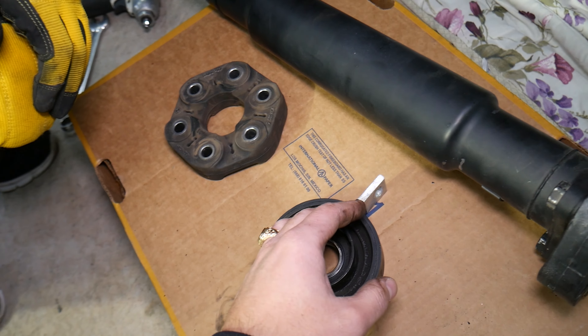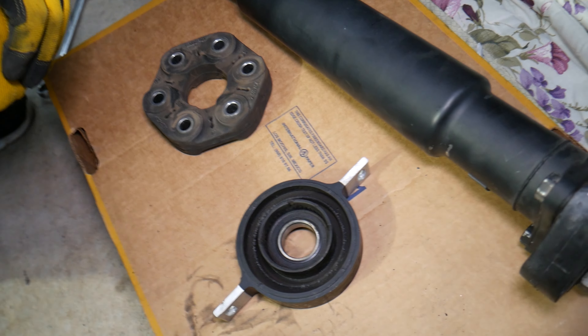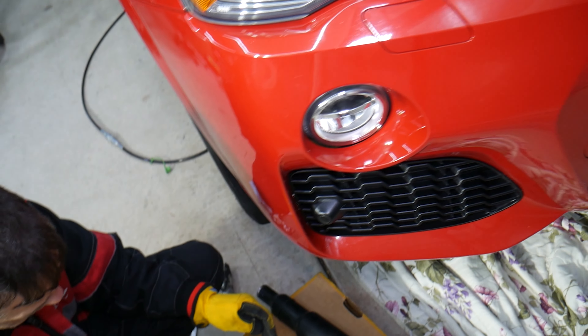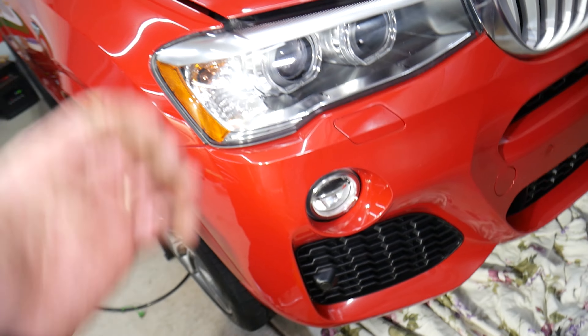Number three: bad drive shaft bearings — meaning the drive shaft itself is bad. You'll need to install a new drive shaft or have it rebuilt. Hopefully this video was helpful. Thank you for watching, and we'll see you next time.